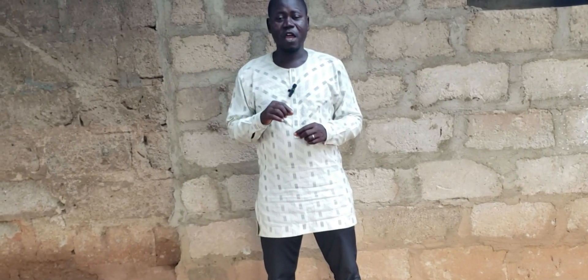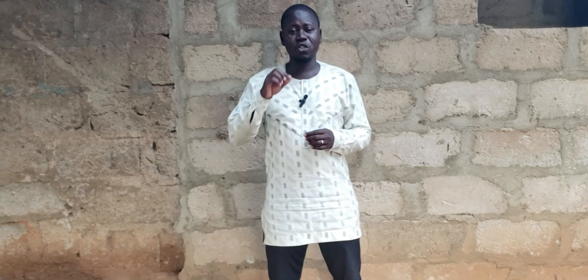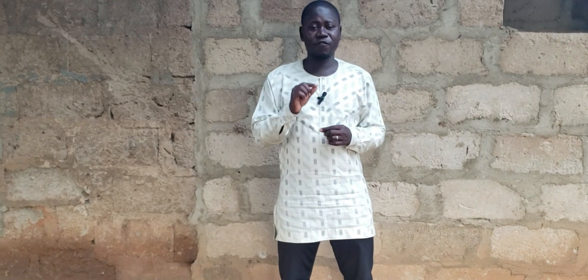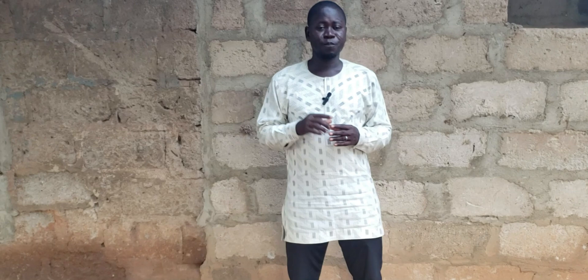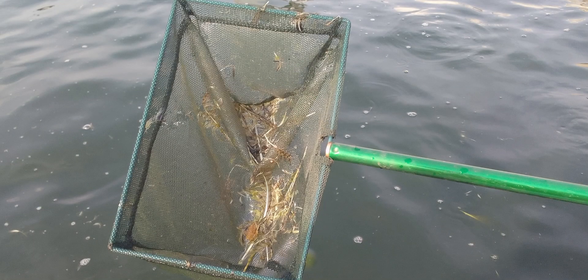So in this video, I'm going to show you some of the things that you have to do when you notice you overfed your fish immediately. First and foremost, when you notice that you have overfed your fish — as the feed is still on the surface of the fish pond, that is the pelleted floating feed — once you notice that the fish are no longer consuming the feed but it is still on the surface, the first thing you have to do is collect that feed.